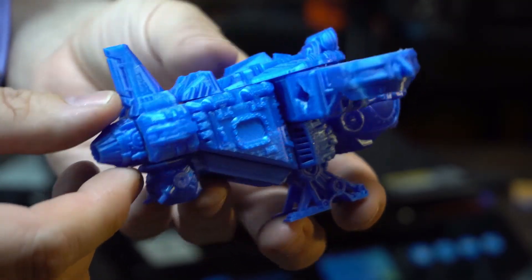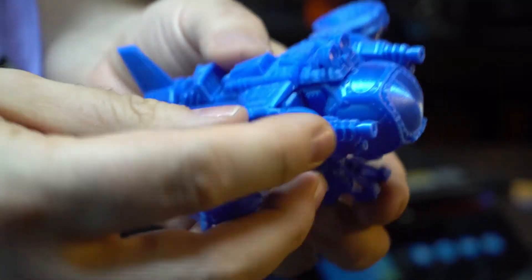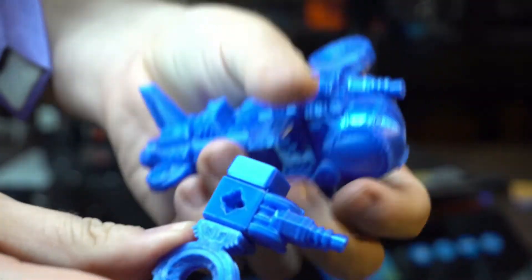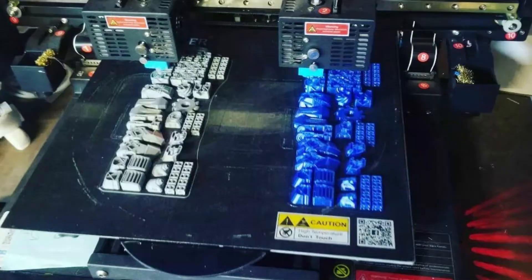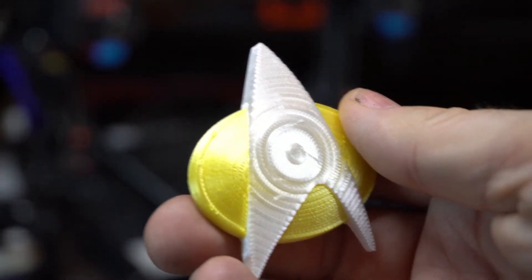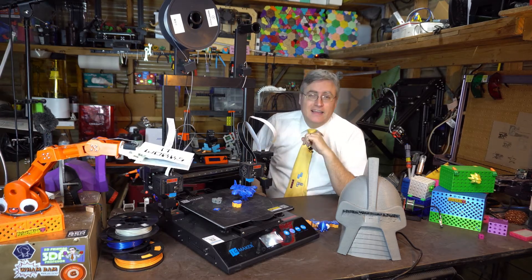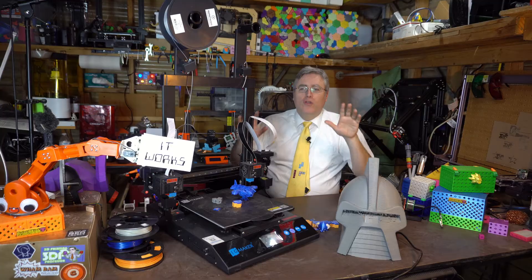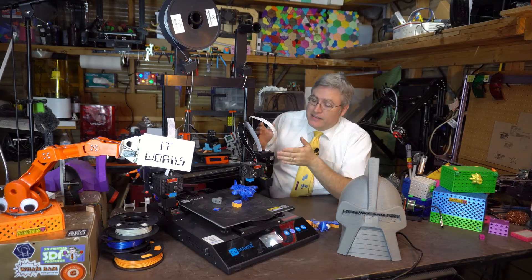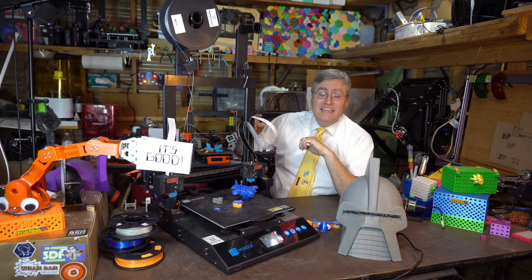Nevertheless, once I got through the woods and got this machine set up and making prints, it's kind of become my workhorse machine. I keep going back to it to do dual prints, multi-material prints, and large format prints. In the end, despite all the insanity — like the X40 — I can say it works. But more than the X40, this one's actually really good.